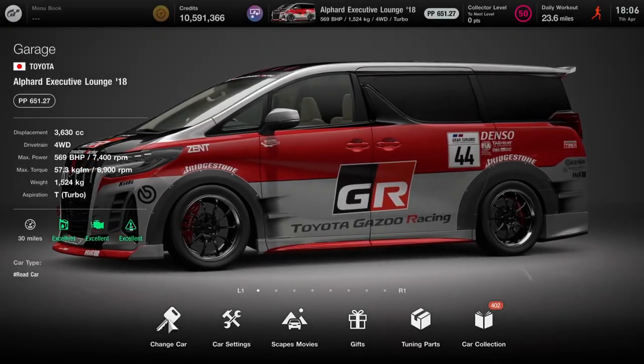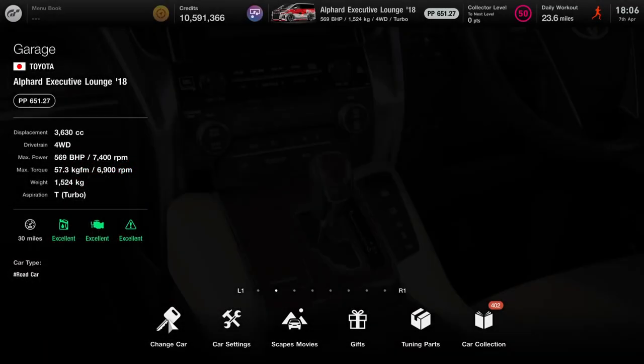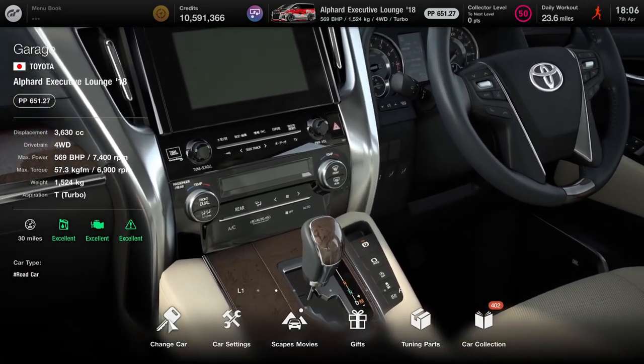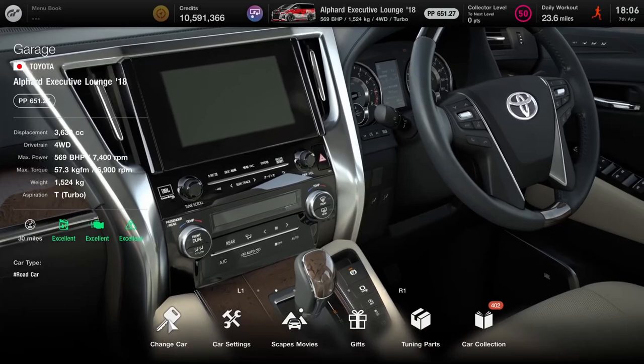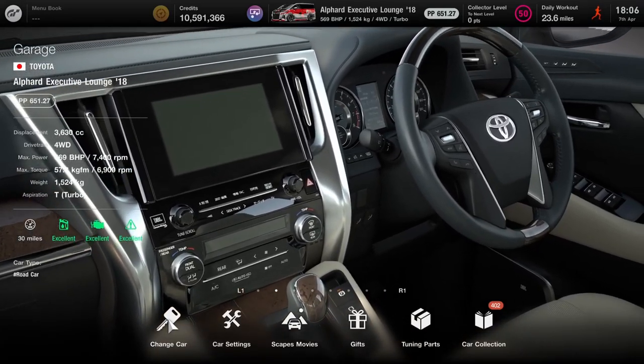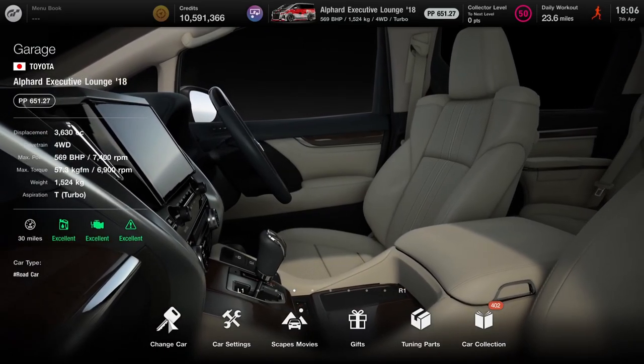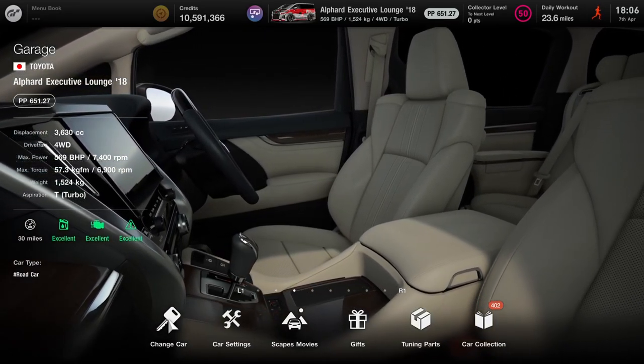Well, folks, I mentioned of course in my review for the Toyota Alpha that I wanted to release a tune setup of some kind for it on the channel. Kind of a special projects build, kind of a circuit build. It's sort of just a fully tuned version of it, up around 650 points, so you can adjust it to whatever level you plan to use it for.